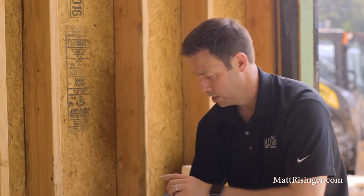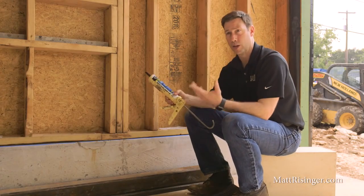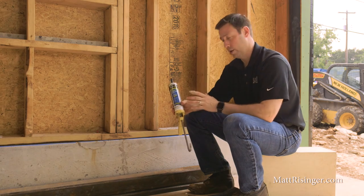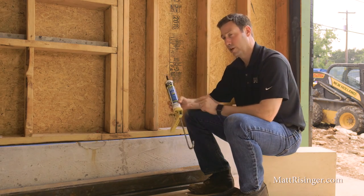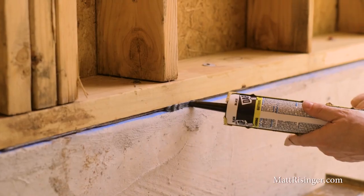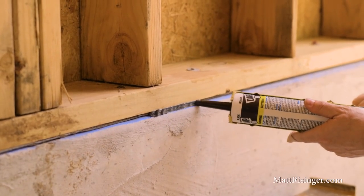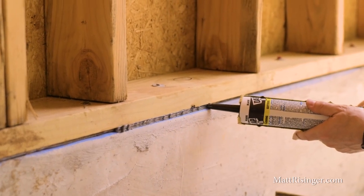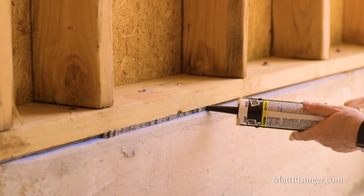So first, let's talk about how to air seal this on the inside. This is going to be the least cost method, and really anybody could do this with any house that's under construction. The first option is to use some caulk in this location. We're going to use Dynaflex 230. This is a really high quality caulk that's going to stick both to the wood and the concrete, and we're going to lay a nice fat bead right here in this joint. This is a good inexpensive way to do a good air sealing job with this joint.